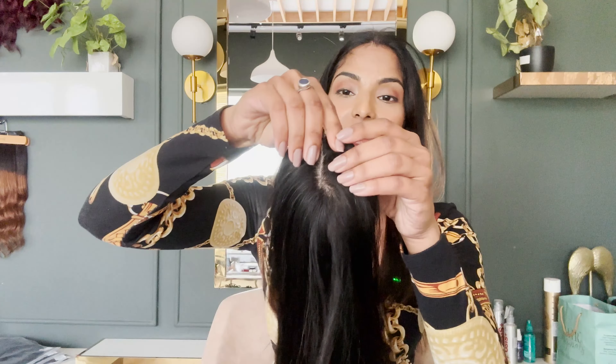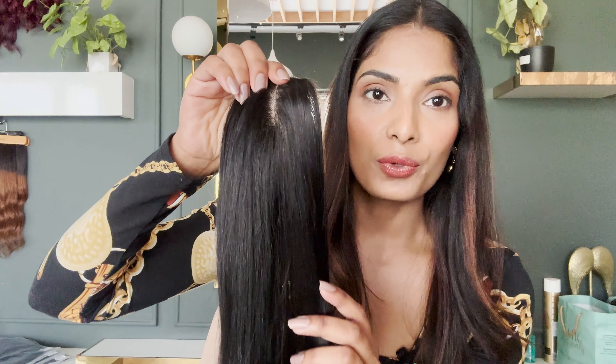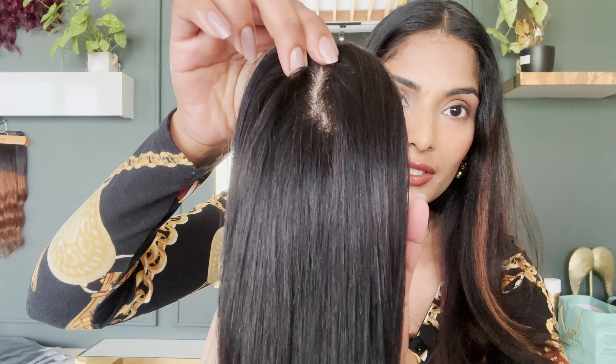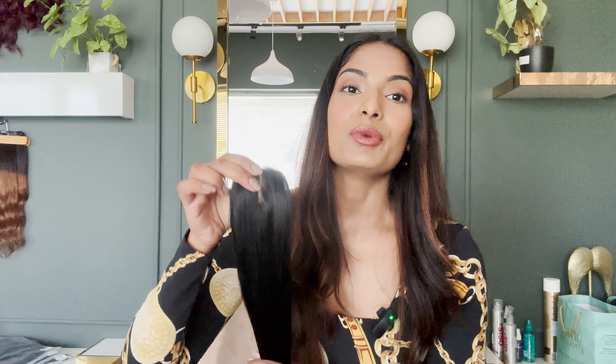So this is the 2x4 scalp topper by Hair Originals. This is a skin-based topper and we call this a silk-based topper. As you can see, the scalp looks so real. I am using this product because I have two issues — I have grey hair, and at the same time I have low density at my scalp area. This product is so lightweight and breathable, you will not even think that you have something there.